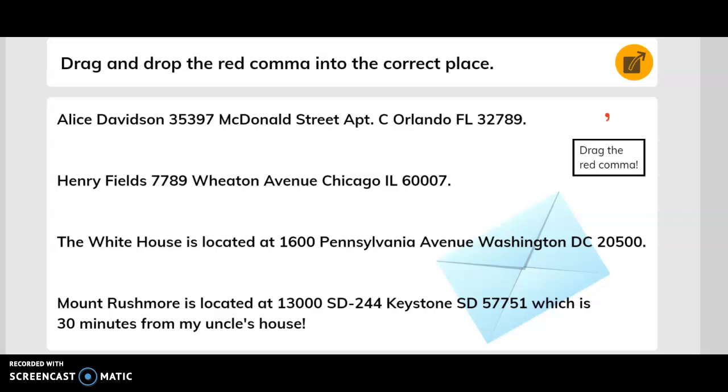Drag and drop the red commas into the correct place. I'm going to give you some moments of time to correct these by yourself.